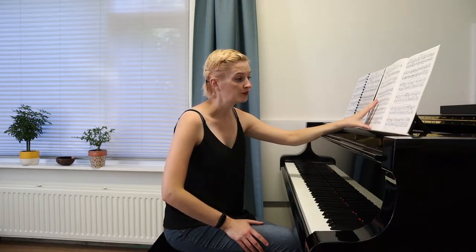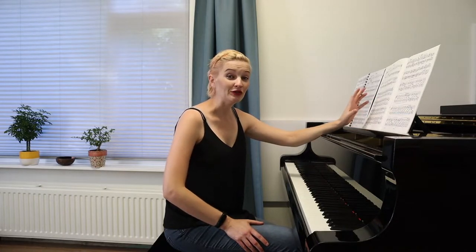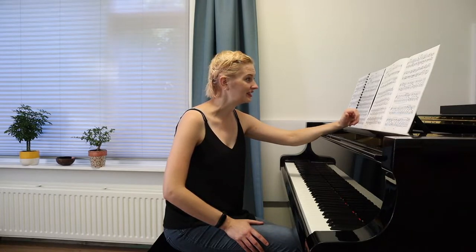However, it is super fun to practice, and it is the finale of the Faschingsschwank aus Wien — the Carnival Scenes from Vienna by Schumann. I'm usually very fond of last movements because they're usually fast and fun, and this one definitely is.